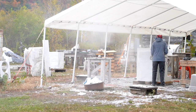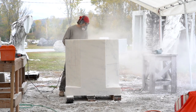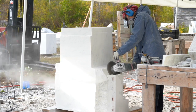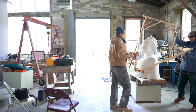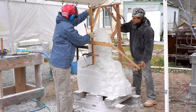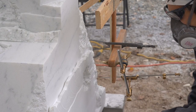We worked on this project last fall in October for a month, cutting down the block and setting up the three points, which make it possible to use the pointing machine. It's basically an arm that moves around and has a little rod to set the depth. You move it from the plaster model to the marble, and then you can carve down until you're just above the final surface.